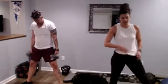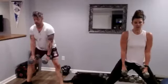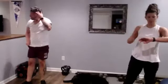Sumo hammer curl. We have five more seconds. Nice work. All right, we're going to do it one more time.